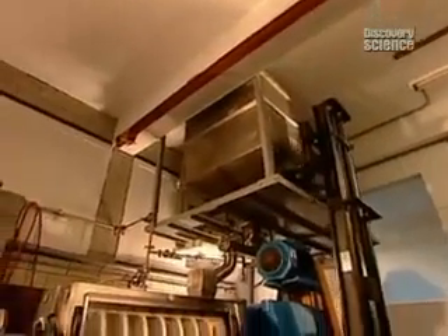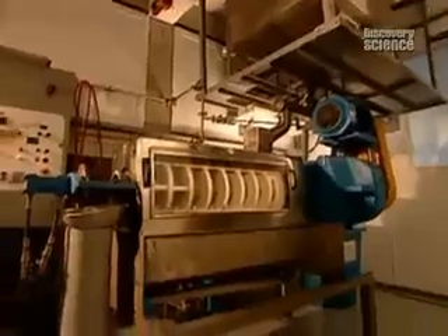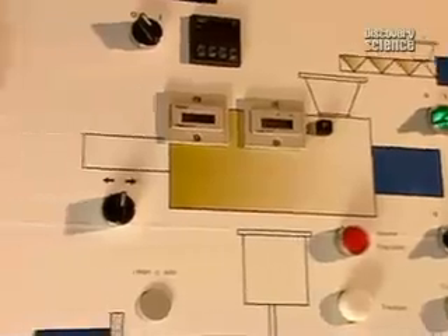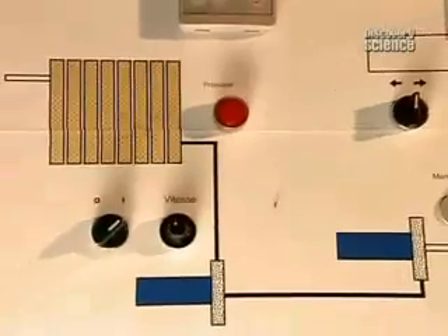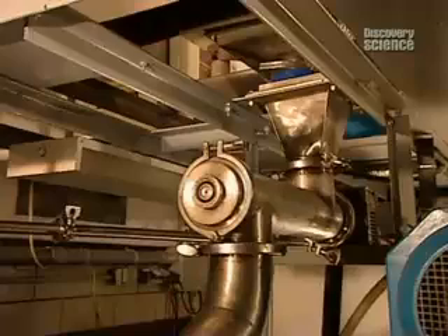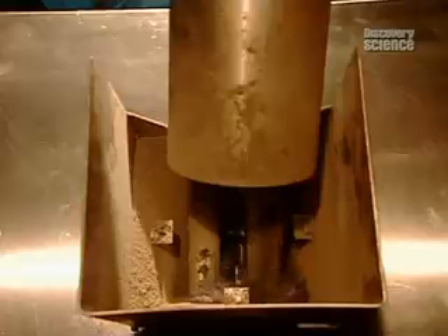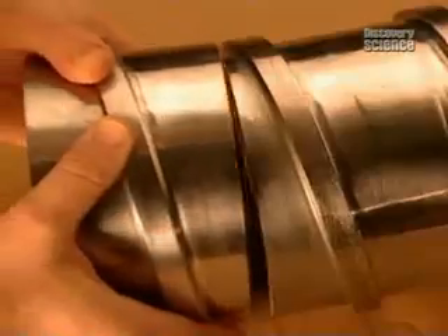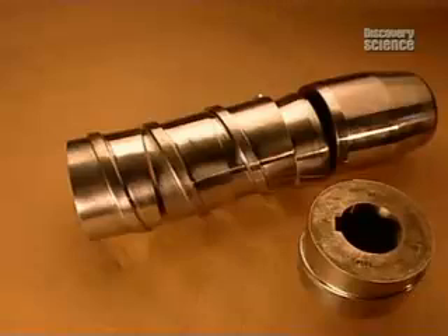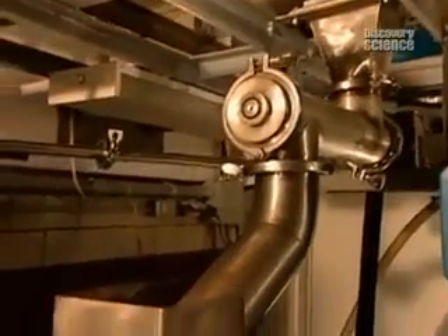These seeds, shells and all, will go through this low-pressure press. The temperature inside is kept below 40 degrees Celsius, hence the term cold pressed. The press operator has to carefully monitor and adjust the speed, pressure, and temperature. Keeping a press cool is no easy task, given the heat that mashing seeds naturally generates. The pressing mechanism, the screw press, is made up of several sections, so they can shorten or lengthen it according to the type of seeds they're pressing.